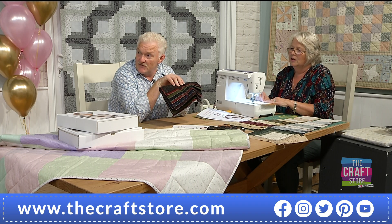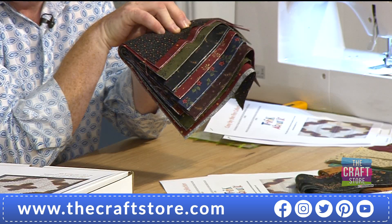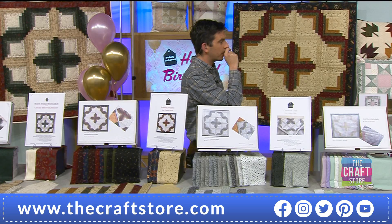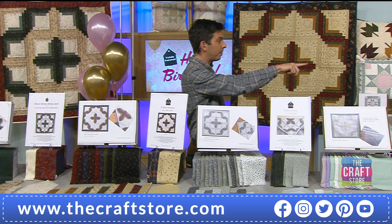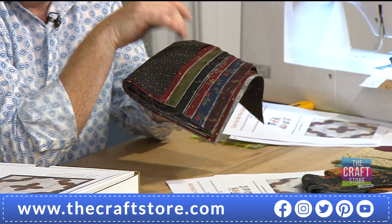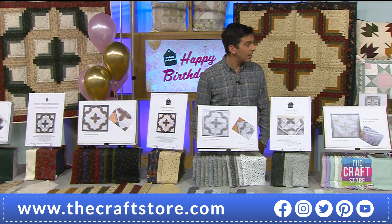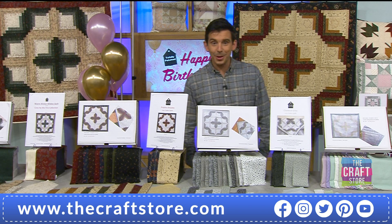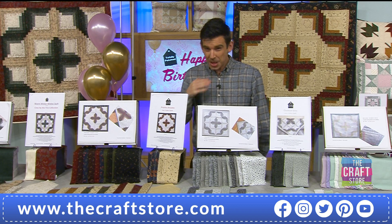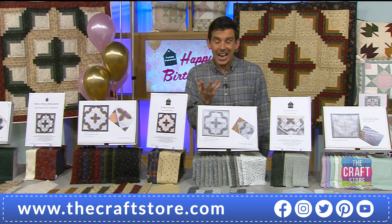There are 25 pieces in a layer cake but you get 42 in total — so just over half a layer cake. With two kits you'd get 50-plus backing squares — enough to make another quilt as well. Whatever option you go for, in theory you'll still be able to get something extra out of it at the end, as well as the main quilt.